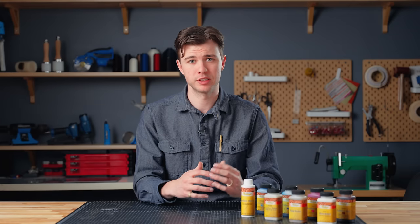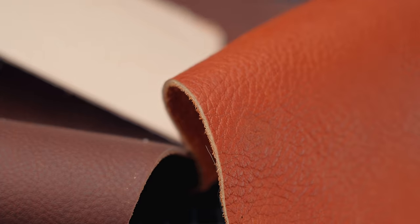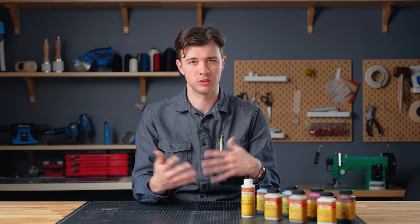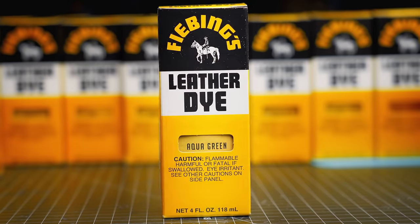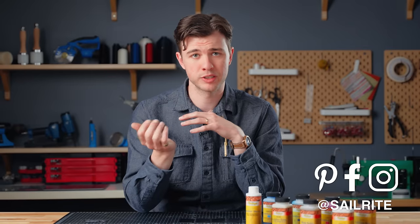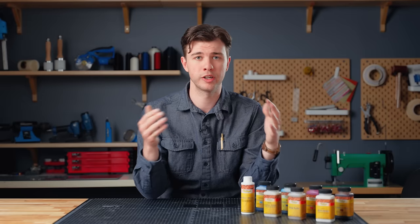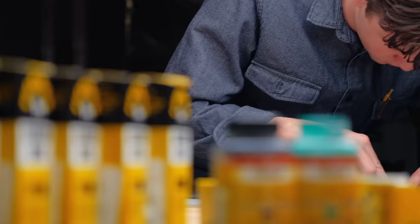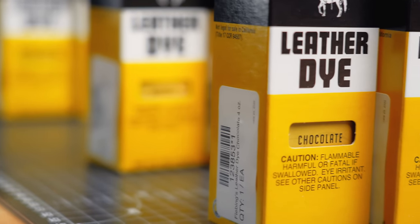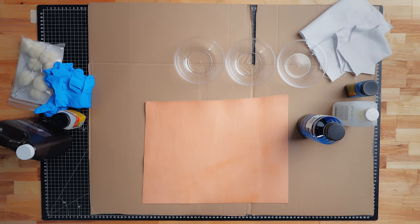Leather can have different finishes in terms of texture, feel, and sheen. The grain — the top part of the leather — might be smooth, pebbled, or somewhere in between, and some leathers feel more dry, waxy, or oily. Leather can be dyed in almost any color imaginable and have a top coat ranging from high gloss to matte finish. You can do this process yourself or buy it pre-dyed and finished. Now we're going to go into my favorite way of dyeing and finishing leather.